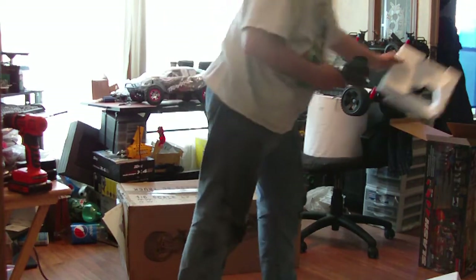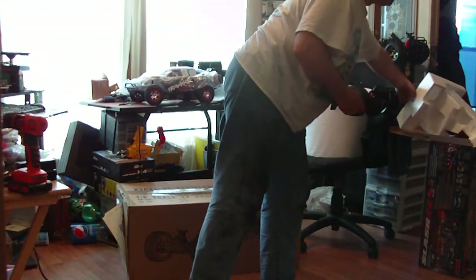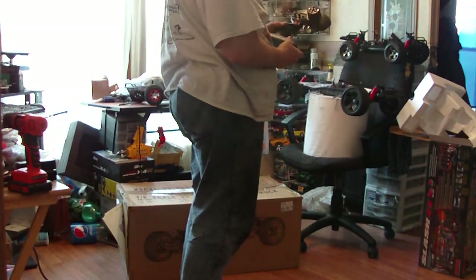The electronics are supposed to be state of the art — new, whatever. And I just hope it doesn't break. I hate it when stuff breaks.